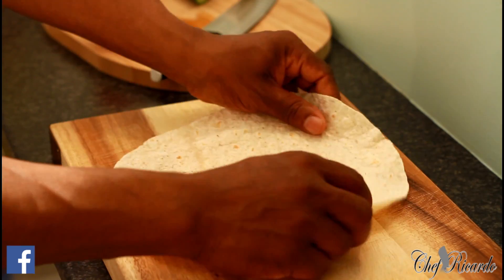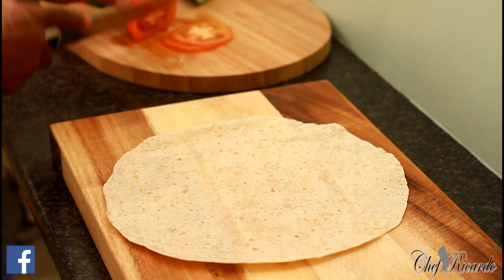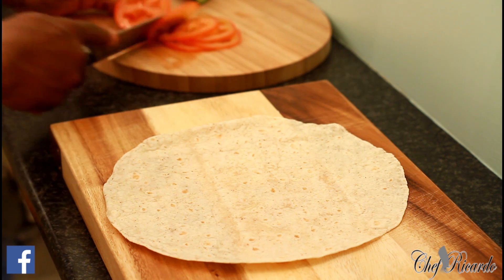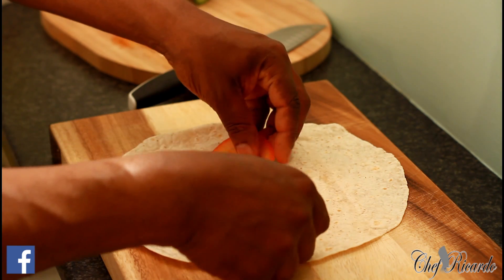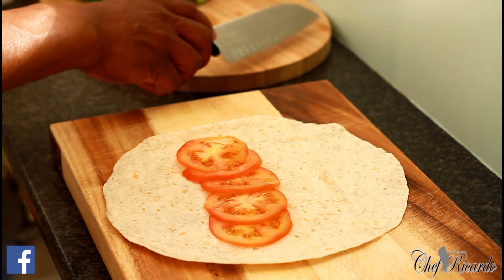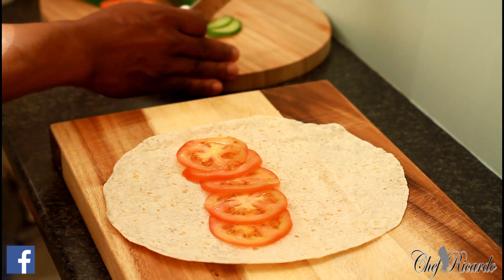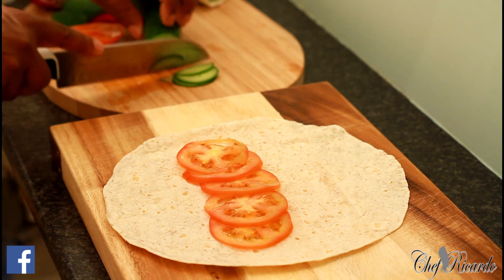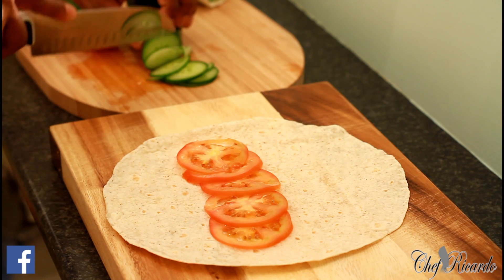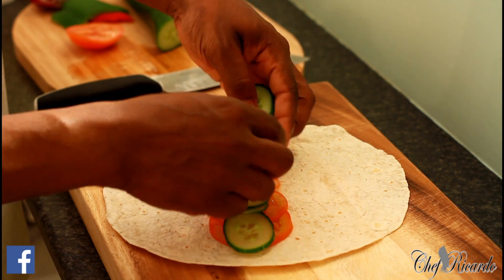First thing I'm going to do — as you can see I have one wrap — I'm going to slice some tomato. You're gonna love this recipe. Let's make a couple of slices of tomato on the wrap just like this, and I'm simply cutting up some tomato and also some cucumber, laying it on top like this.